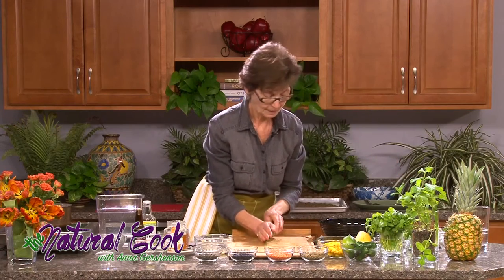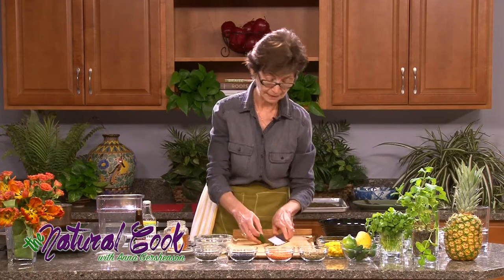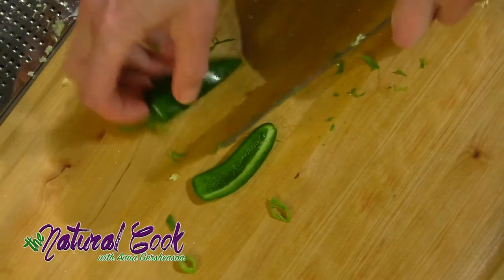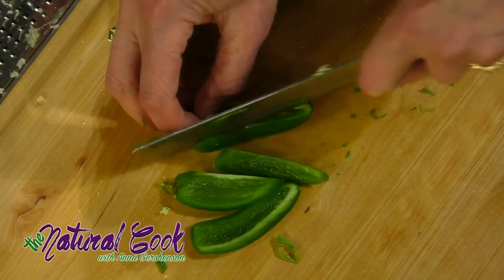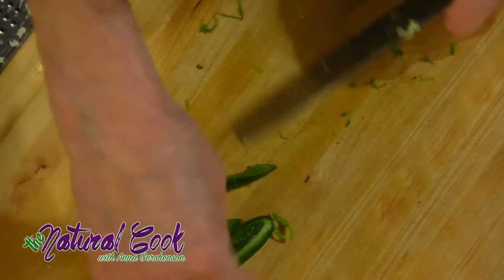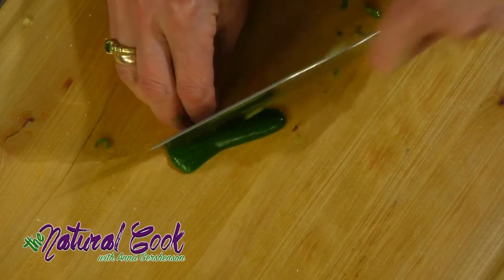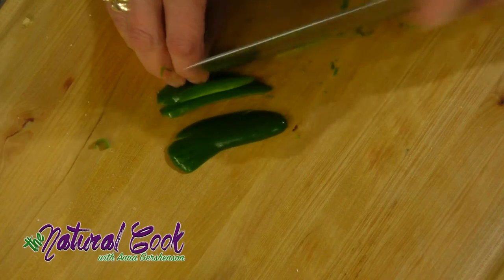Now I'm going to put some jalapeño. Jalapeño will add a nice spiciness to our salad. I'm going to cut away the green part, staying away from the seeds — the seeds are really spicy, but if you really like spice you might want to add them. Then I put each rib on the cutting board, cut it lengthwise, and chop it up.